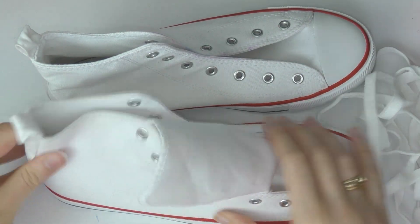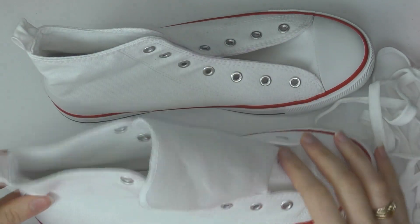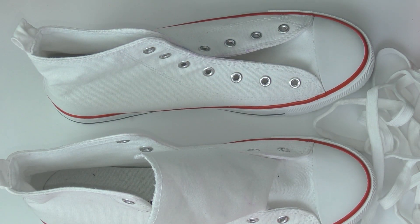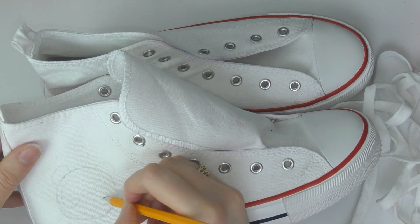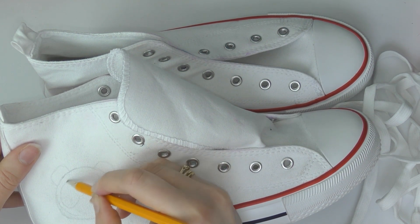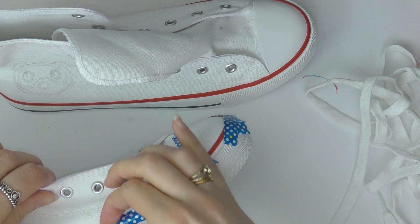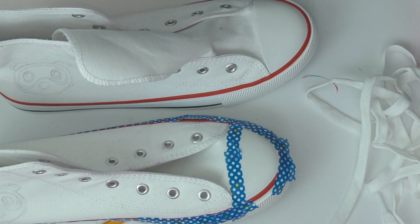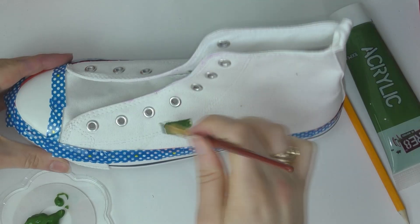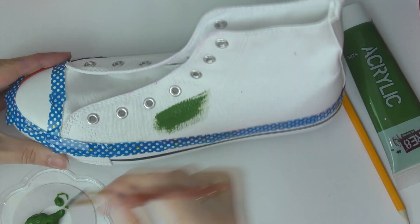Hello everyone and welcome back to my channel. In today's video I'm going to be customizing these white shoes that I got from Primark — I think they're about eight pounds. They've been sitting in my art room for a while and I finally got around to doing them. I'm going to be customizing them with some Animal Crossing because I've been obsessed with the new Animal Crossing game and I can't stop playing it, so I thought I would make myself some shoes to get in some Nook miles.